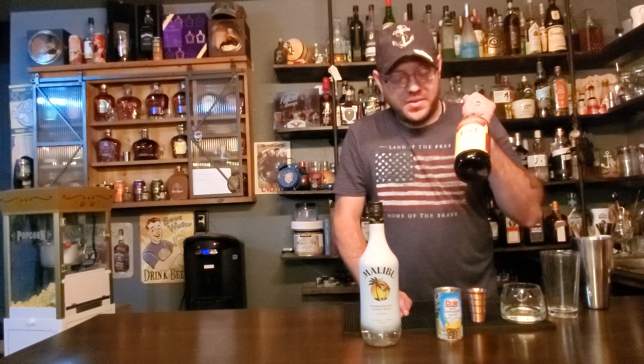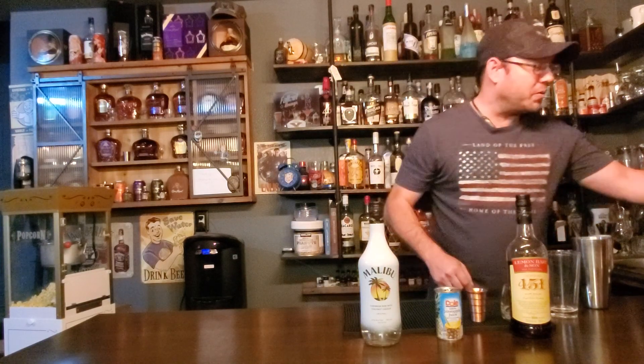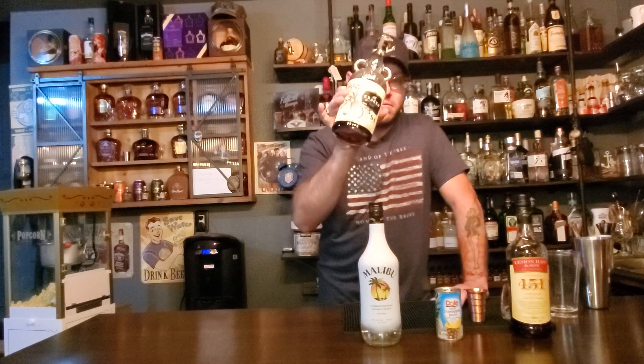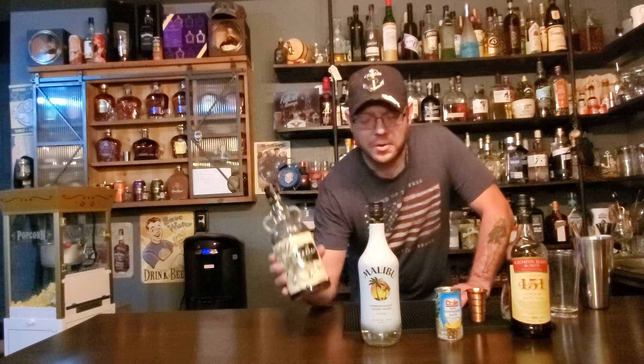I do know that 151 can be pretty difficult to get in certain states. I have people around here that say 151 is impossible to get in California. So if it is impossible to get in your state, we are going to do the next best thing. With that color, Kraken is probably the next best thing, so we're going to try it also with Kraken, which is 94 proof.